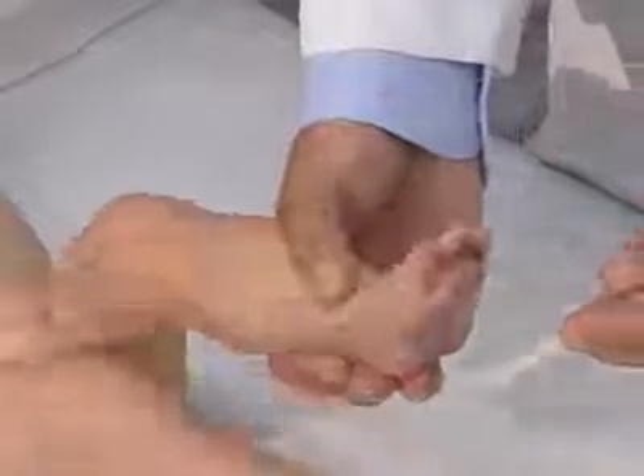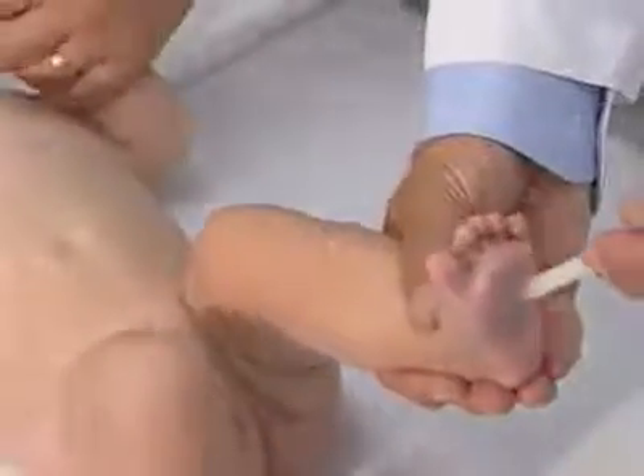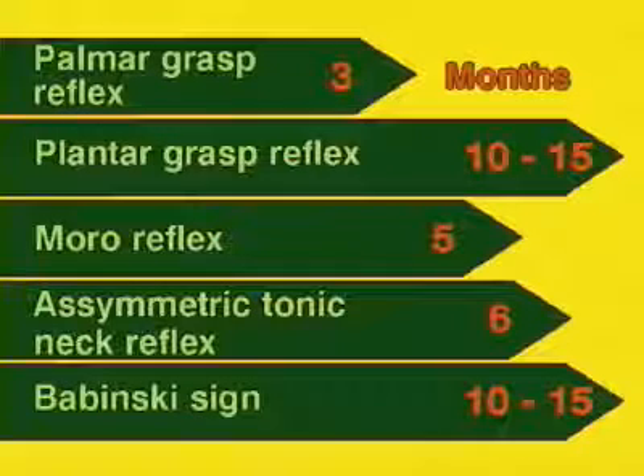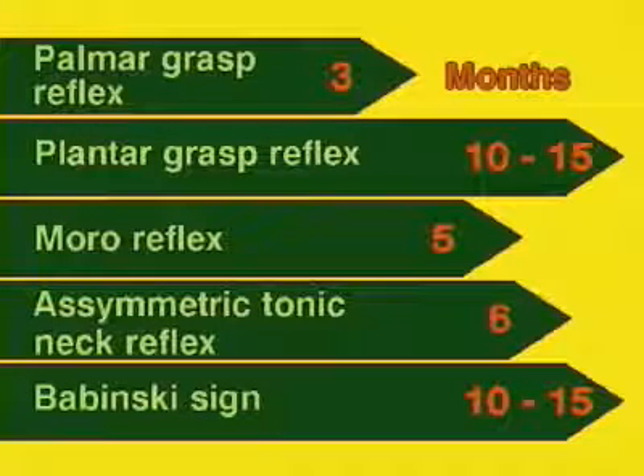In infants, the Babinski sign is normal. It is triggered off by stroking the lateral edge of the sole of the foot. The Babinski sign can be confused with a withdrawal response. The Babinski sign disappears by the time the child is able to walk.